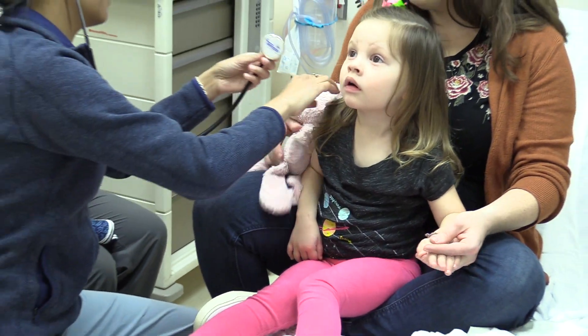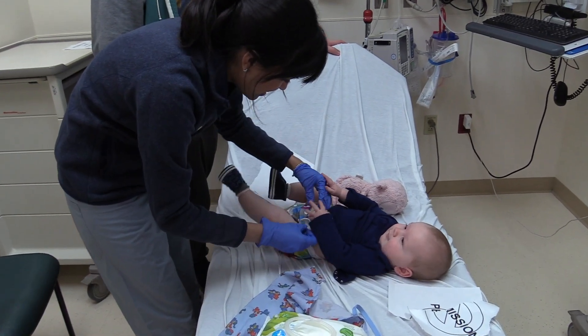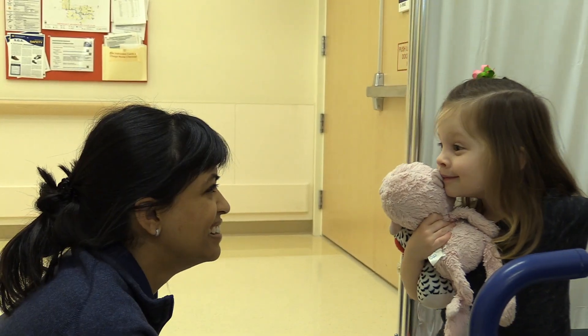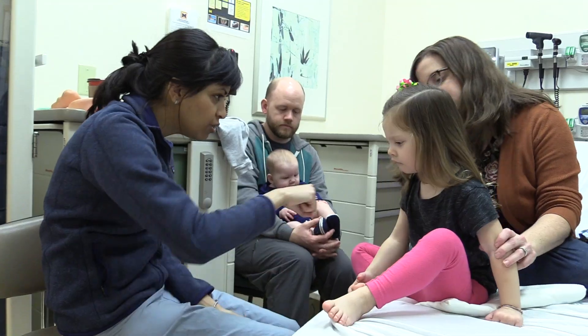Hi, I'm Dr. Mitra, and I'm here to teach you how to complete a good pediatric physical exam in the emergency department. Our goal is to review 12 key tips and techniques to make your pediatric exam as thorough and efficient as possible. Are you ready? Let's get started.